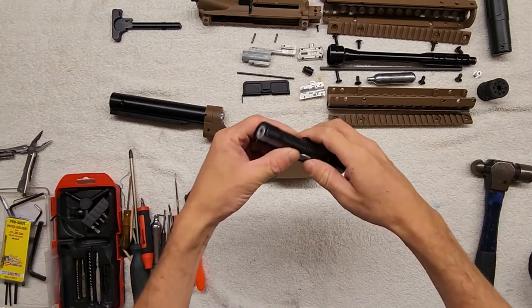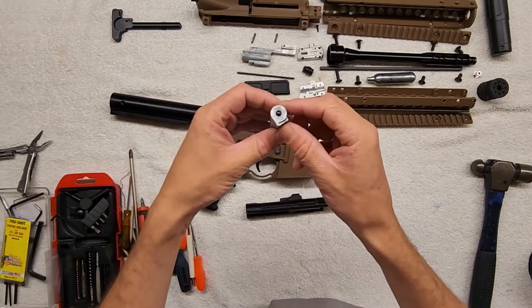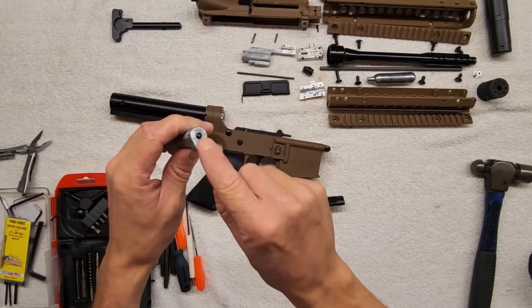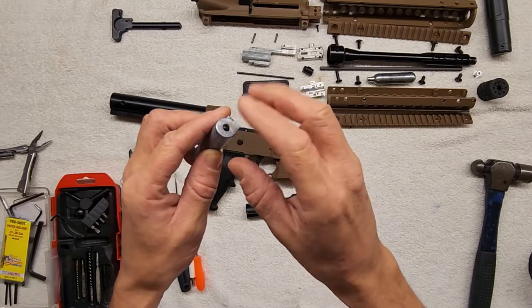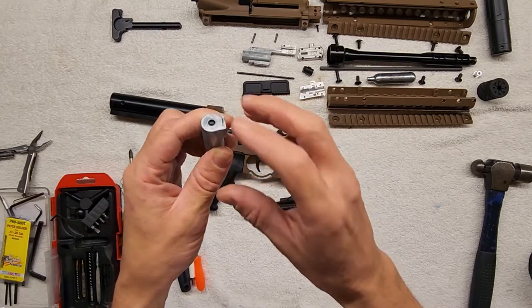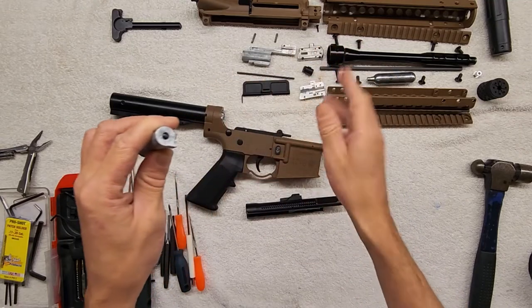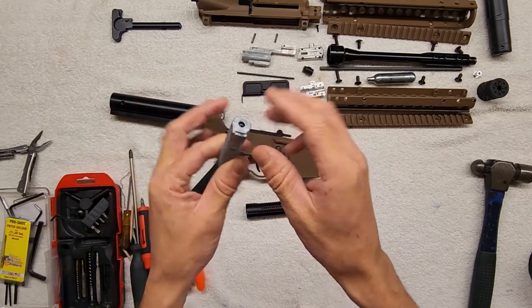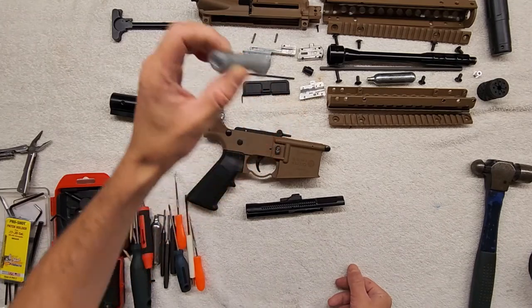Now, to finish with the bolt carrier group before we get into the lower receiver — Crossman calls this a hammer, specifically the hammer chip. If you look on their parts list, it's listed as the hammer chip. We're going to leave it in there; it's press fitted in. If you're having issues with your Crossman, maybe it's too far out and you need to push it back in, or it wore out and isn't making proper contact with the firing pin. If it's in there, leave it in there.